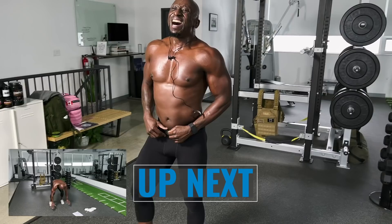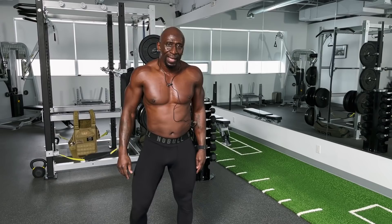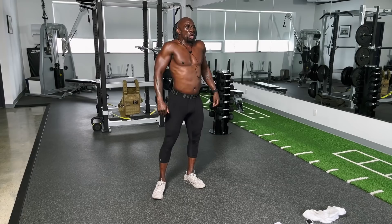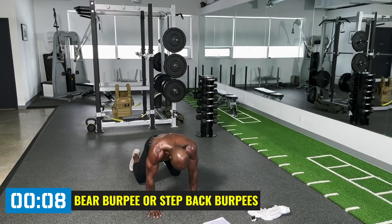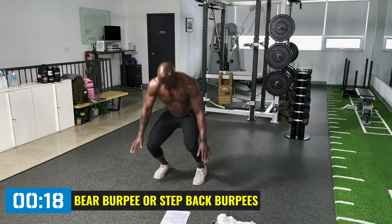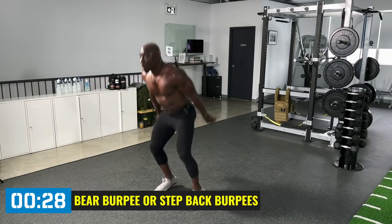Final exercise — bear burpees again. You don't have to jump, but I may add a couple. I'm feeling good at 51. If you're 40, 50, 60 or 70 and feeling good, let's add that hop. If you can't, no worries — just do the step back. We're here to get some work done. Down to bear, boom — core tight. No knees on the ground. Explode up. Down. Good work, my brother.